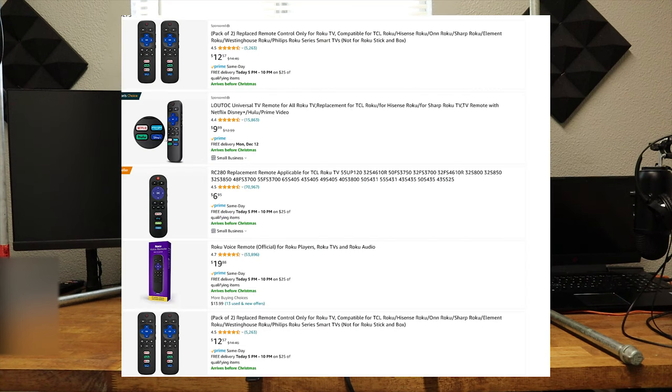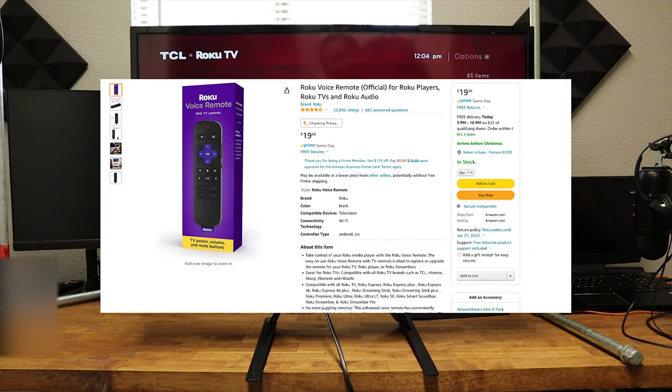Now, if you don't want to go into a Walmart, they also have some universal remotes on Amazon for around $10, and if it doesn't work out for you, you can always return them. Now, if you're looking for an original Roku remote, that's going to run you about $20, and you can buy that at Walmart, Best Buy, and on Amazon.